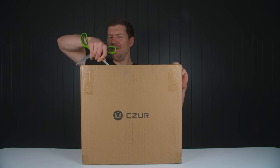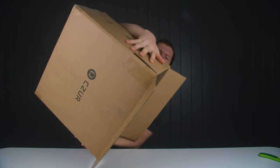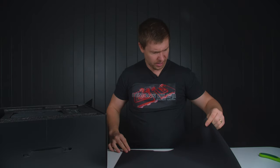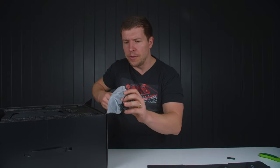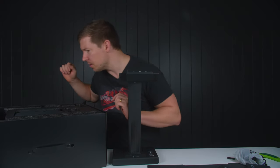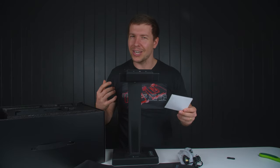This next package is from a company I've never heard of before — I think it's pronounced Caesar or Scissors, I have no idea. The packaging is super nice — it's a box within a box. It looks like some kind of mouse pad at first, but it's really thin. There's a USB cable, finger cots for book scanning, a power cable, and side lights. It's actually a scanner — the ET18 Pro. You put the book there and it scans text. Let me do a bit of research and show you an example.